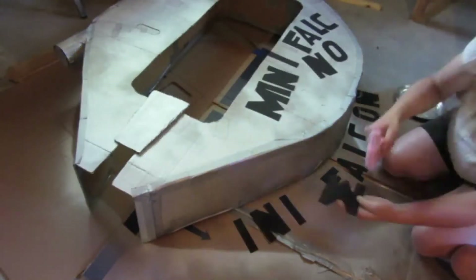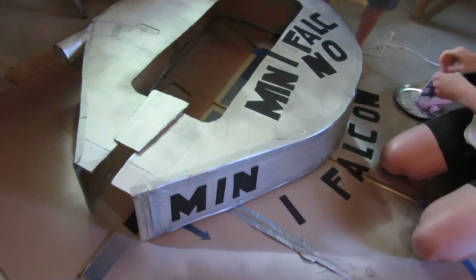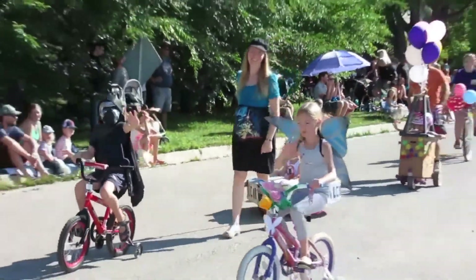Friday I spent just about all day in and out of the workshop making what I wanted for the wagon for the local parade, because the kids wanted to be in the bike parade portion again this year. My son went as Kylo Ren, and my daughter said she didn't want anything to do with Star Wars, so she went as a butterfly and we decorated her bike with flowers. My two youngest daughters went as Rey and BB-8.